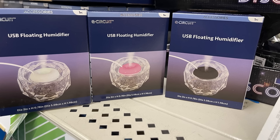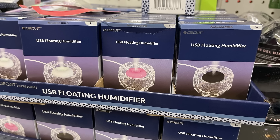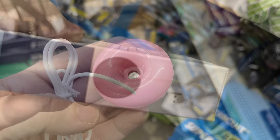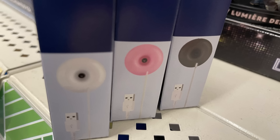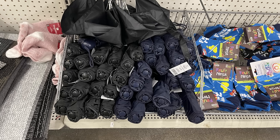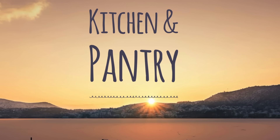Over in Housewares, Home Maintenance, Storage and Organization, they have this USB floating humidifier. You're supposed to put it in a glass — the crystal shown on the box does not come with it, just the little device. It's USB, so you plug it in, put it in a glass of water, and it creates a mist that floats. You can get those in white, black, or pink. We also have a multi-pack of sandpaper with different grits, and some more of the $1.25 umbrellas.